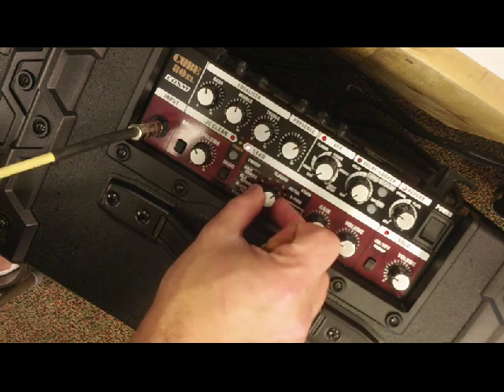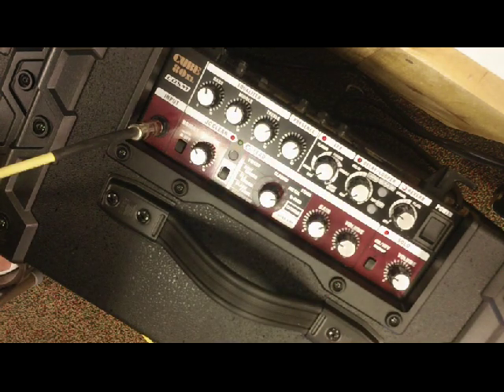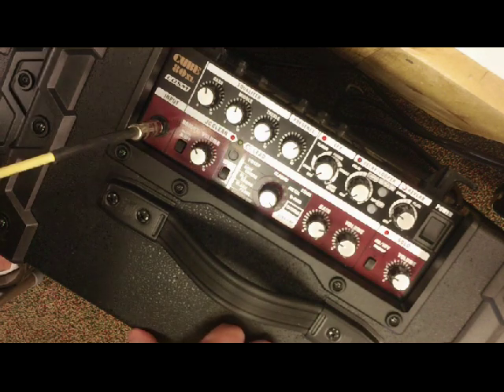Next is the Rectifier — it's more scooped, you'll hear that immediately. Then we go to Extreme, which is great for real fast playing — it really keeps up with the speed metal attack. Then there's the Dyna amp, which is Roland's own idea where the harder you play it, the more distortion there is — kind of an interesting feature trying to react like a tube amp.